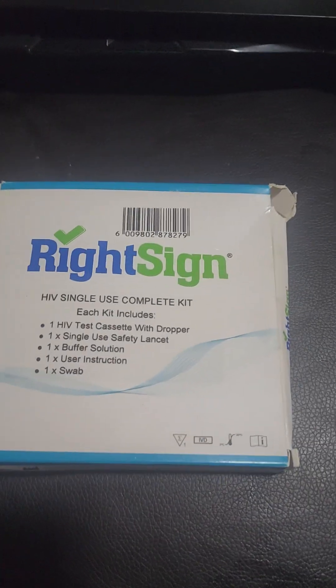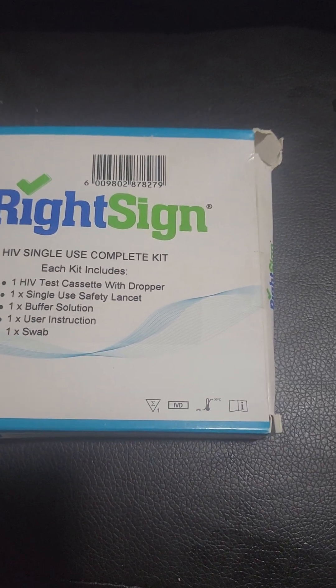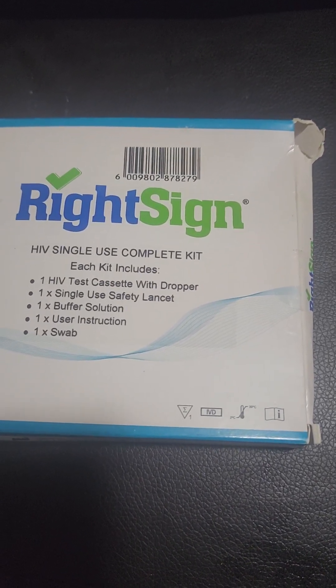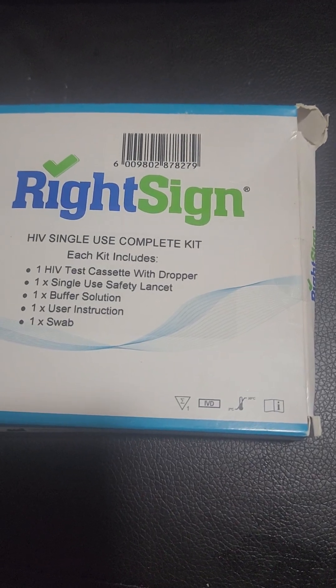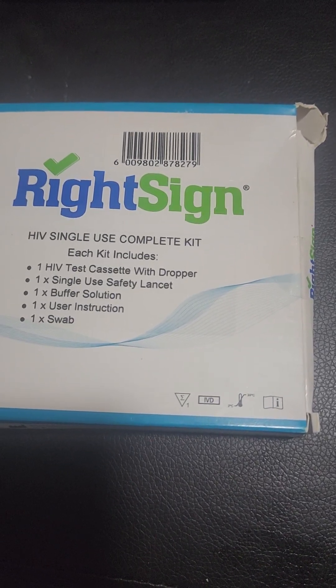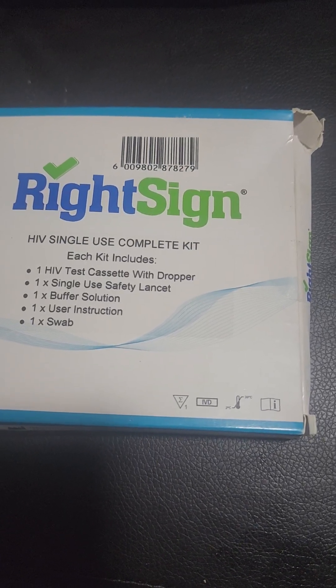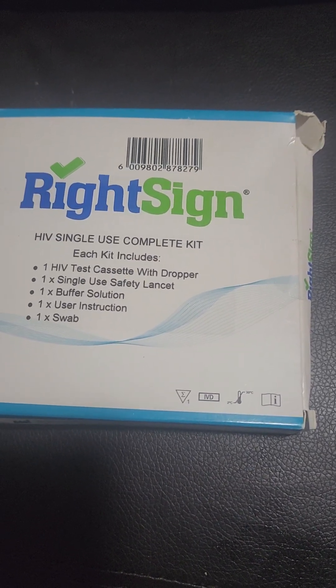These home tests are available from Clicks and Chem under a different name and cost approximately 200 rand. Alternatively, you can call Africa Medical Supplies, a company in Cape Town that sells this specific test for 30 rand.